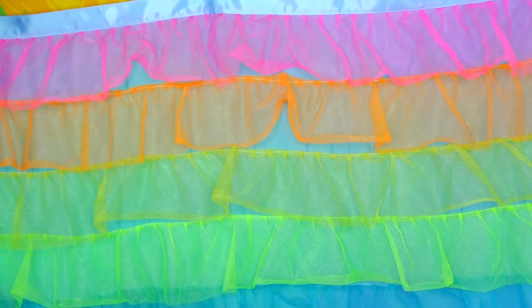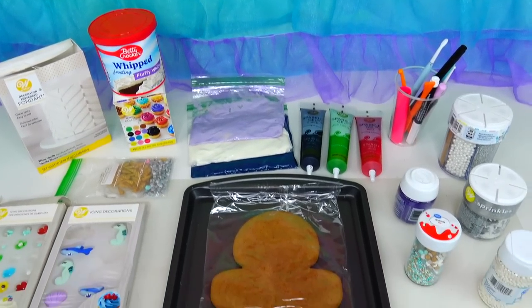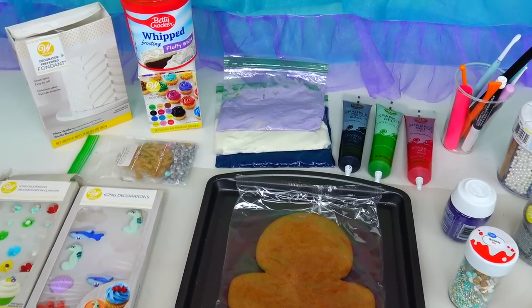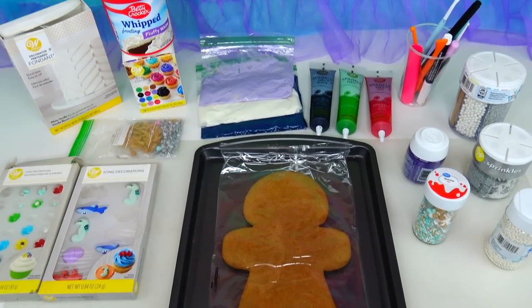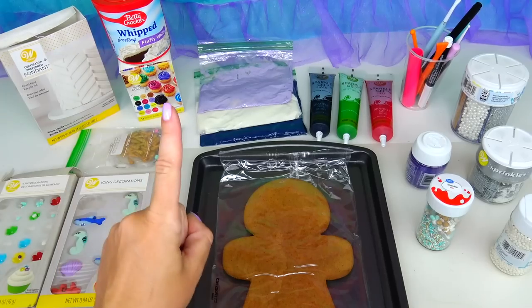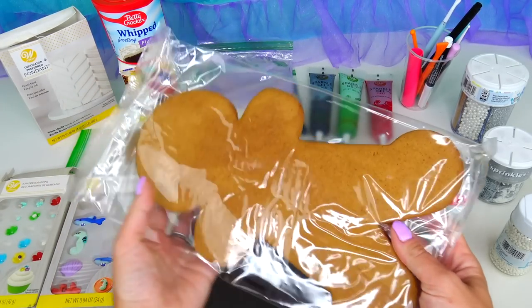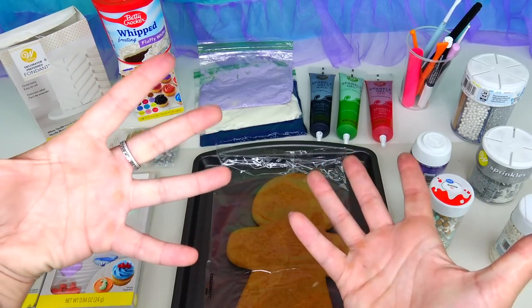Hello everyone and welcome back to Sweet and Crafty. Mama Z is here, we're back with our original gingerbread man cookie decoration character transformation video. Today we are continuing our Disney The Little Mermaid live action 2023 inspired episodes. As you saw in the thumbnail, today we are going to transform this delicious gingerbread man cookie into Ursula!